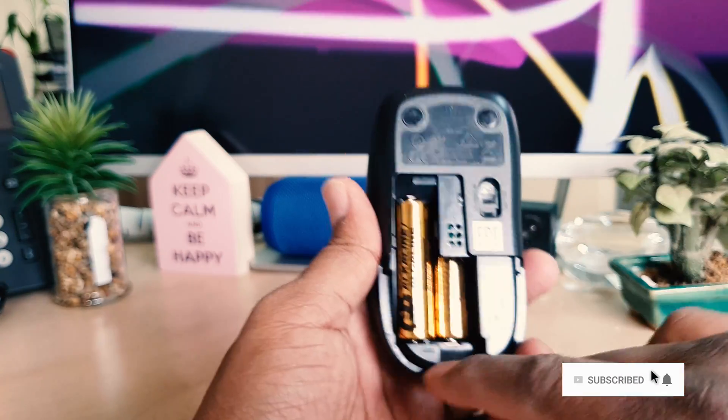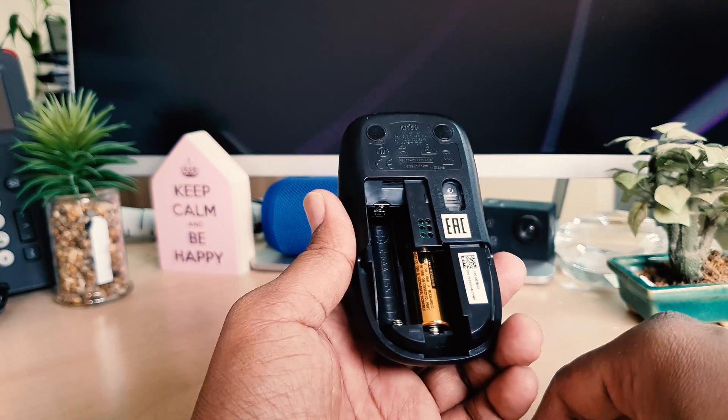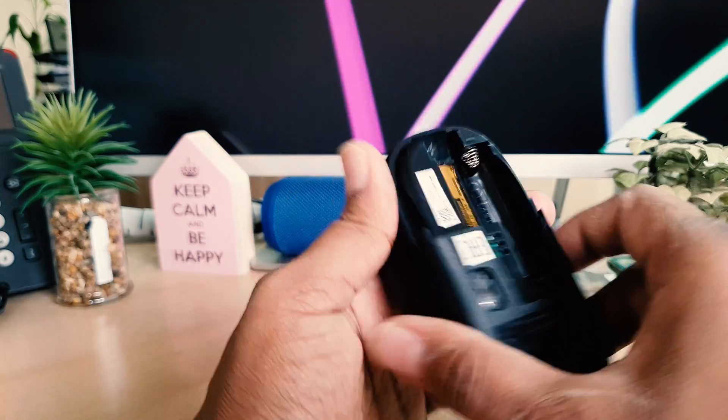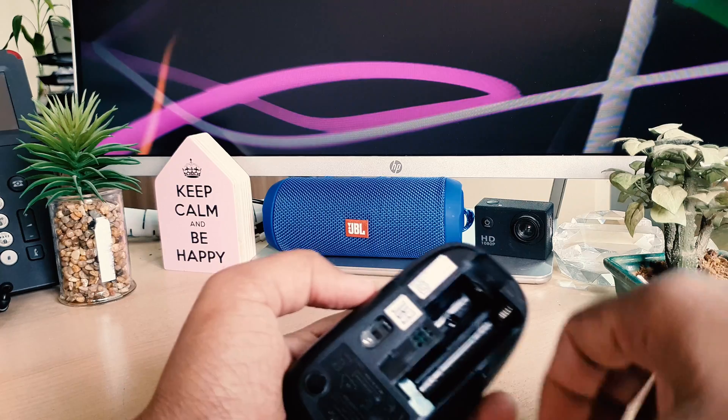The battery will come out. We need to just remove the battery just like this, and the second one you need to remove just like this, and the battery will come out. Now we're going to add our new battery.